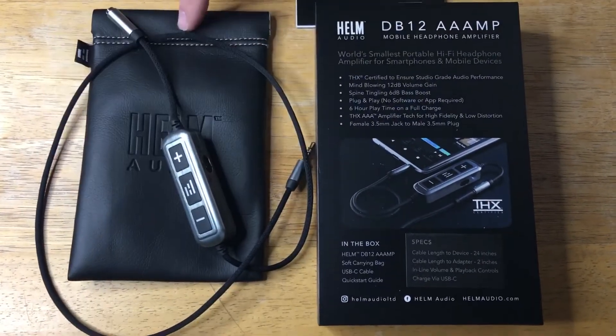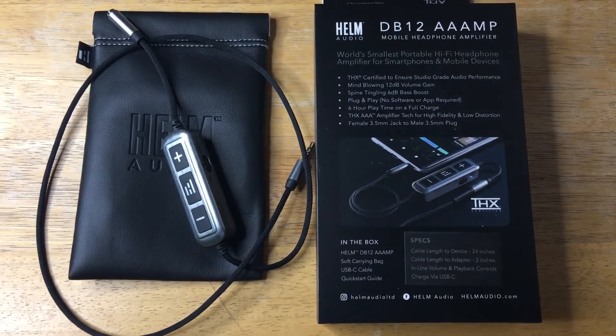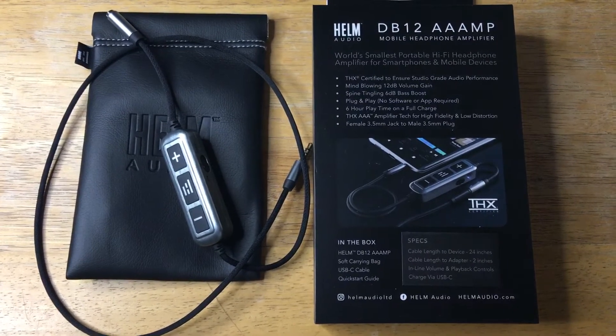It comes with a nice leatherette-type case as well. This is from Helm Audio, and it's the DB12 Amp.